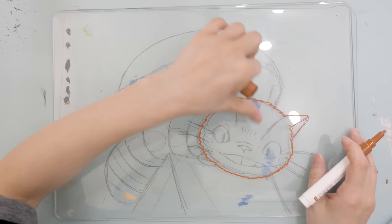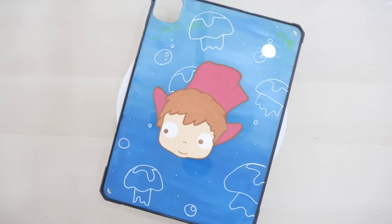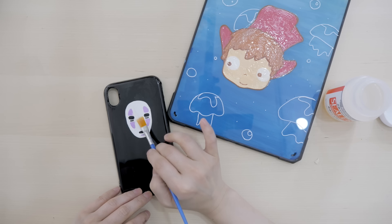I added some stars to make it sparkly and my last case is complete! I put varnish on top at the very end. I think I really like how my Ponyo case turned out — I love the ocean and mermaids. Today was yet another fun challenge. I want to do it again, maybe next time with different characters.